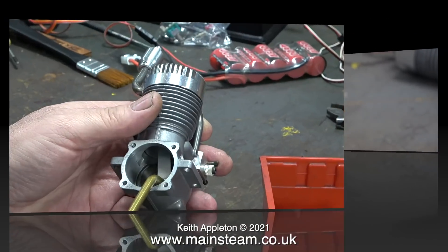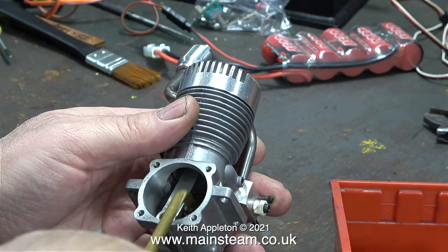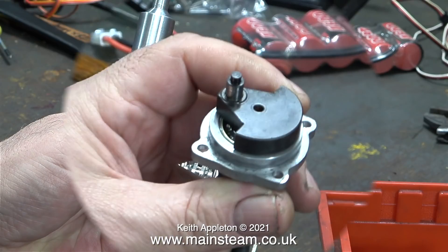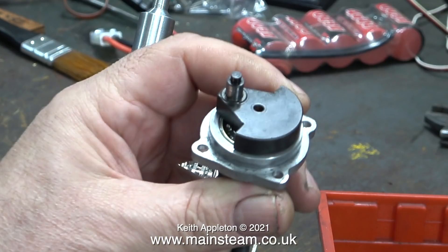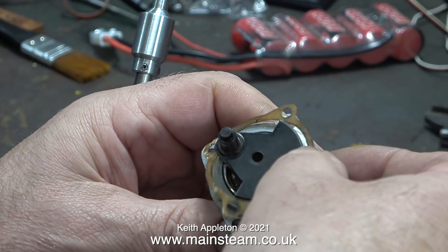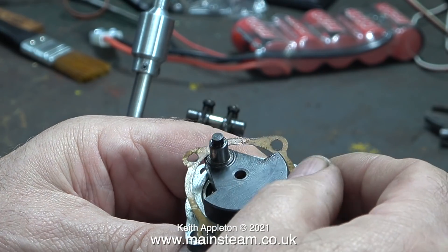A test fit of the crankshaft into the bearings tells me that everything is perfectly aligned, and now it's assembly time. Starting off with a really good oiling of all the components inside the engine. It's very important to make sure that you align the peg on the crank pin with the disc that spins the camshaft. I was really pleasantly surprised that the gasket didn't need replacing, so I can reuse the original gasket without any problems.